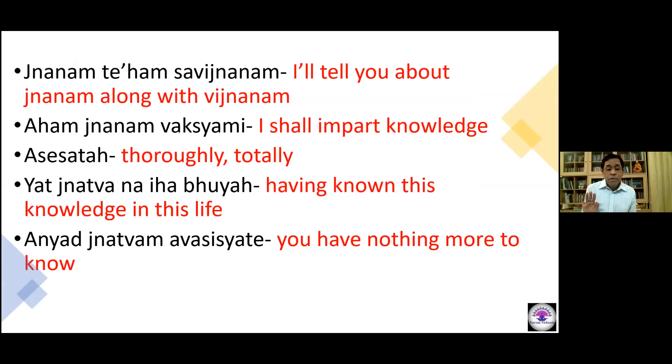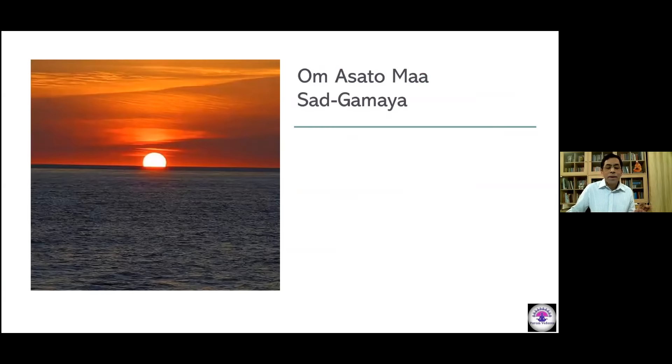Krishna begins the 7th chapter wonderfully, saying: I will give you jnanam and vijnanam — knowledge and wisdom — so thoroughly that there is nothing more worth knowing. The Upanishads tell us that we have to move from what appears to be real to that which is real. Whatever I see, experience, and tangibly feel is not as real as I think. For example, we see the sunset and sunrise — our eyes clearly see the sun rising or setting, but science tells us what we see is not the full truth.